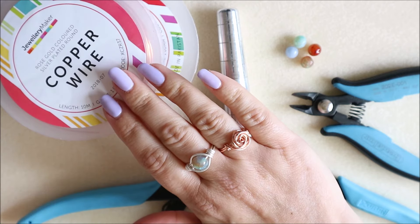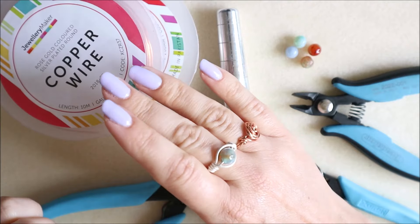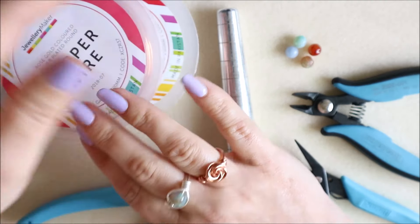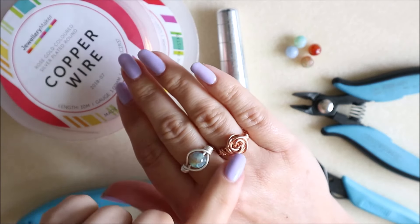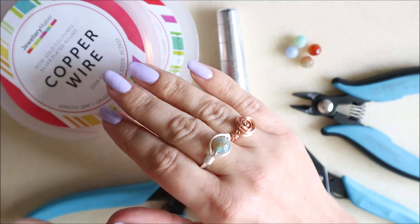Hello, welcome back to my YouTube channel, this is Katie. Today I'm going to be looking at making some simple wire rings. I had a request recently for some really simple easy-to-make wire rings, so we're going to make a basic rose ring and then a single gemstone ring.